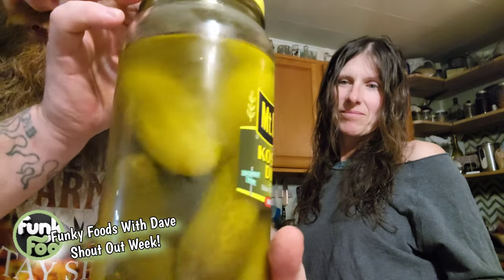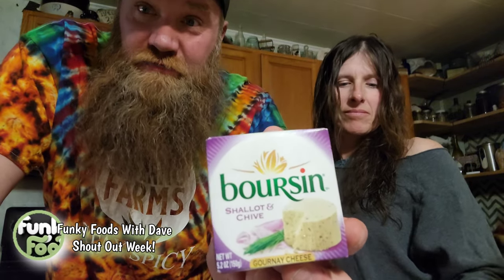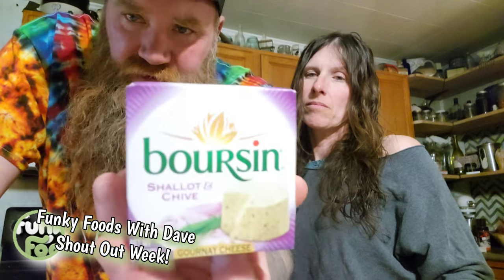That looks like fish in an aquarium! What's the best way to get pickles out of a jar? Check this stuff out — right after the review we're gonna show you one of our crazy funky items. Today's funky item: it says gournay cheese. It's a mouth-watering recipe — creamy yet crumbly blend of real cheese and savory herbs. It's presented in a foil wrapper for freshness, shallot and chives.